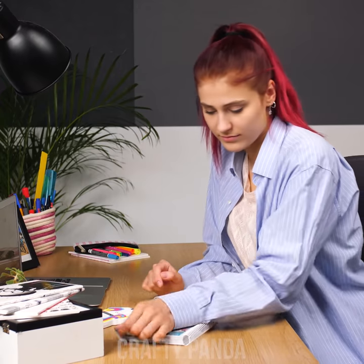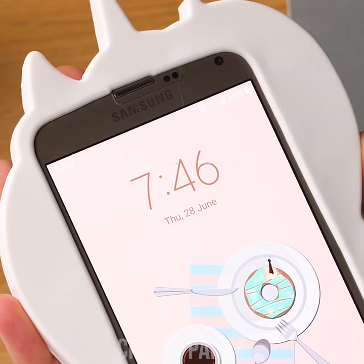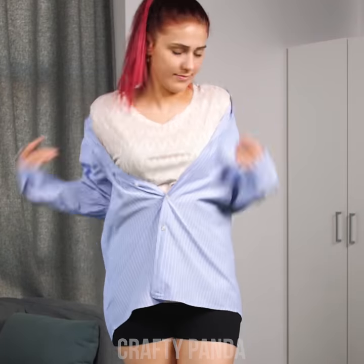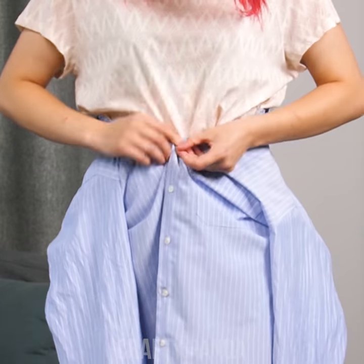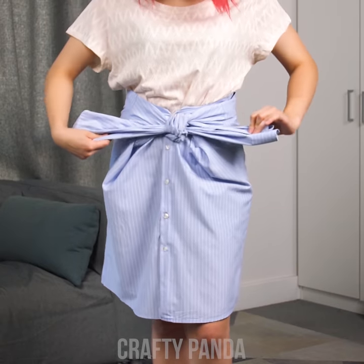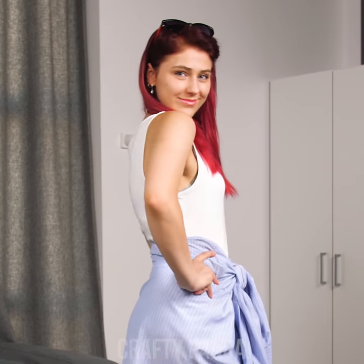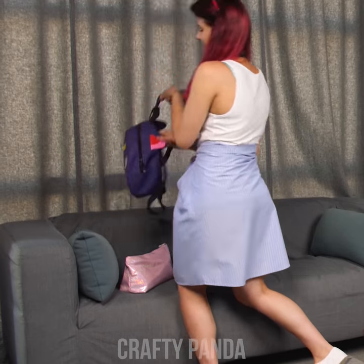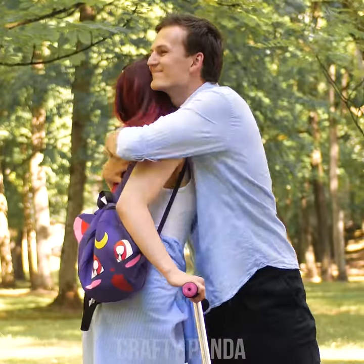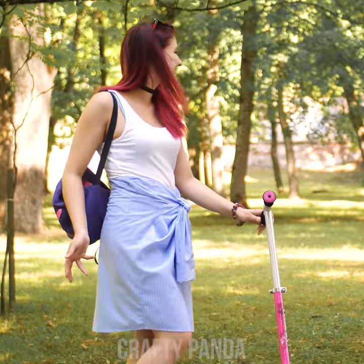Just one glance at the schedule was enough for Emily to realize that she had forgotten plans with her old friend! Think fast! Not enough time to change into something fancier than Jacob's shirt! Hope you won't mind if we use it for something else! First, button it up! Then remove your arms from the sleeves! Finally, tie up the sleeves on the front! Now you will always have a way to use your boyfriend's shirt as an emergency skirt for a meetup! Oh Emily, you little thief!